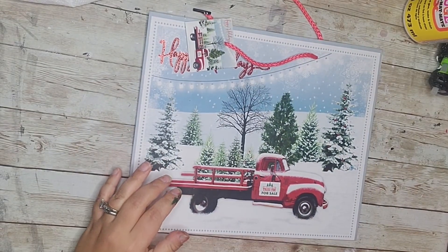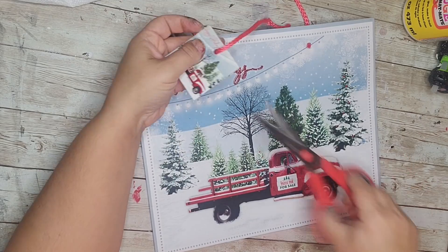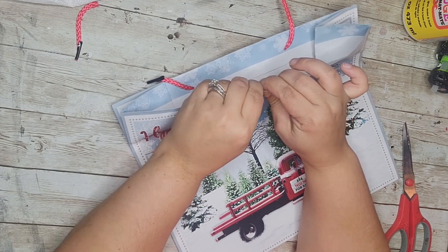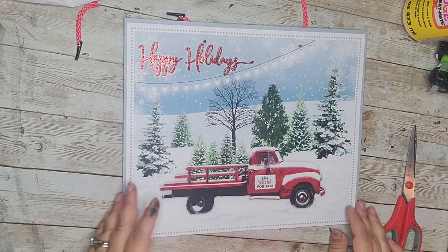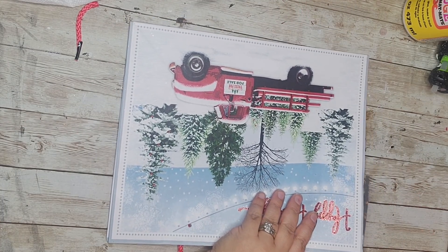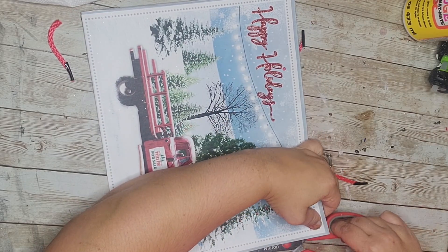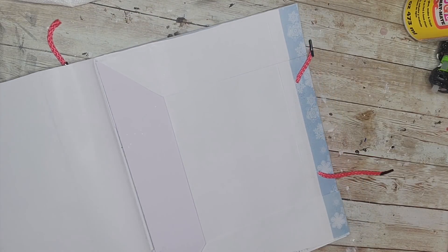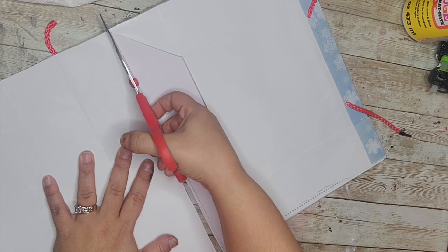For my fourth dupe I'm going to use this gift bag from the Dollar Tree — I absolutely fell in love with this, it's that whole red truck design. The first thing I did was take out the little handles, then I'm going to cut the front part of this bag off. I only need the front of it, so I'm going to cut that off and get as close to the edges as possible because I don't want the fold. There are two holes because of the handles but we're going to fix that in a little bit.